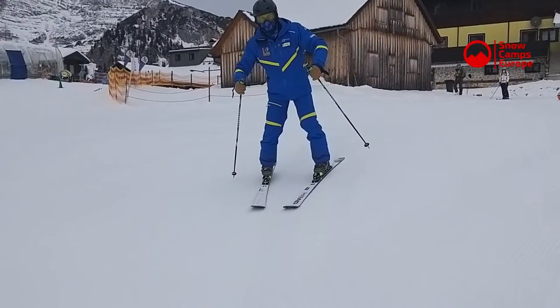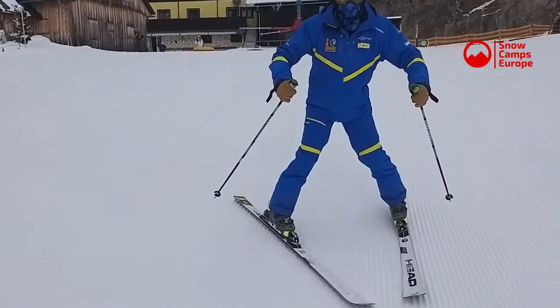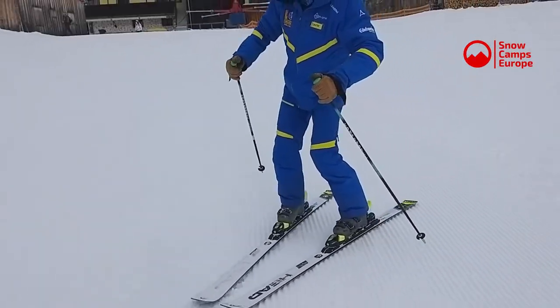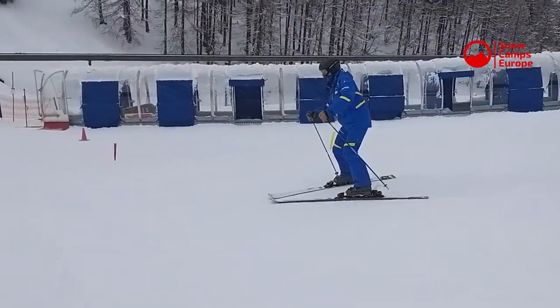Now we've got Tate doing a basic plow parallel, so his skis are coming together at the end of the turn, but again the main concentration is on his arm carriage and arm position throughout the turn.